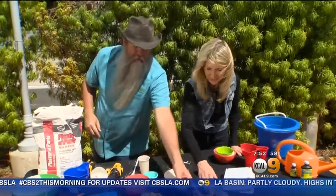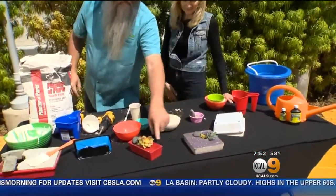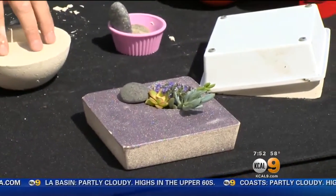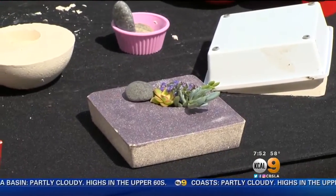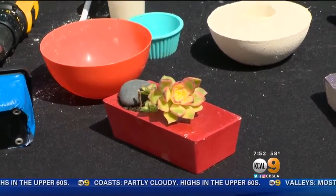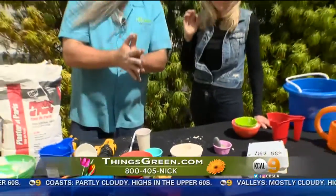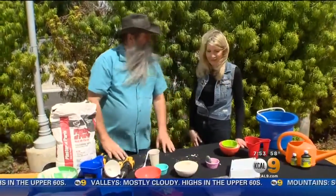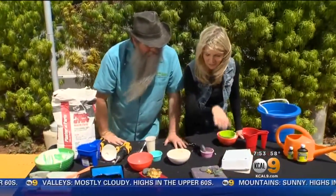You can paint it too, by the way. This one with the glitter is so pretty. We have glitter paint, red paint — any color. What I've been doing is waiting about five or six hours, then painting it, and painting it a second time. Then it's ready to go. For more information, go online to thingsgreen.com or call 1-800-405-NICK. The succulents will just continue to grow.